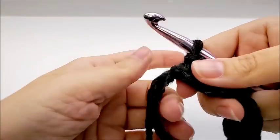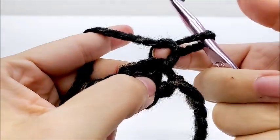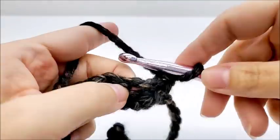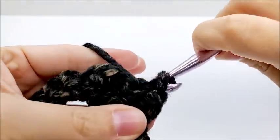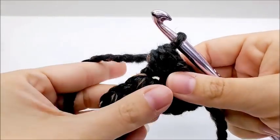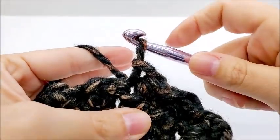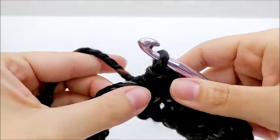Row number 2 is the repeat row for the rest of the pattern. What we're going to do is chain 1 — now that chain 1 is going to count as a stitch. So we are going to skip this very first stitch and work into the next stitch. In the next stitch we're going to work a slip stitch, then a half double crochet, then a slip stitch, then a half double — all the way until we get to the end of the row.